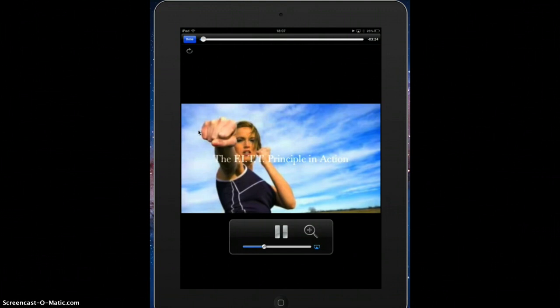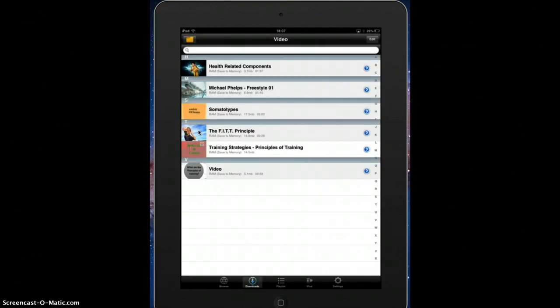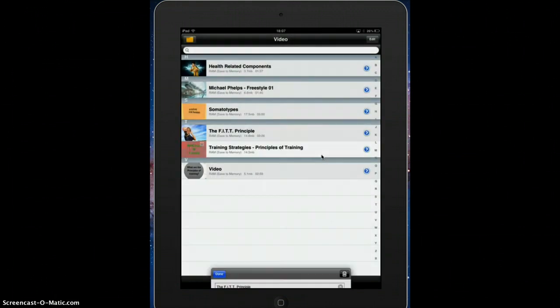So now it's ready for me. Or if I don't want to play it right now, I can also choose to download it by pressing the arrow on the right hand side here. Now because this is a clip from YouTube it's going to ask me do I want to save it to memory. But what I'm probably going to discover is that it won't let me, because YouTube doesn't allow you to do that. That's okay though, it's still on my iPad.